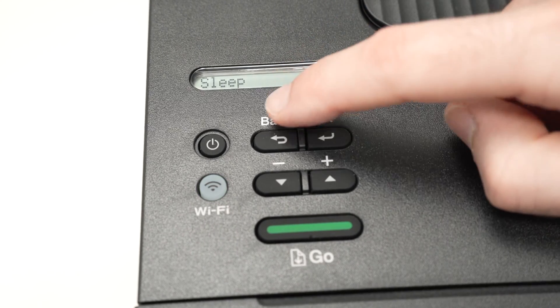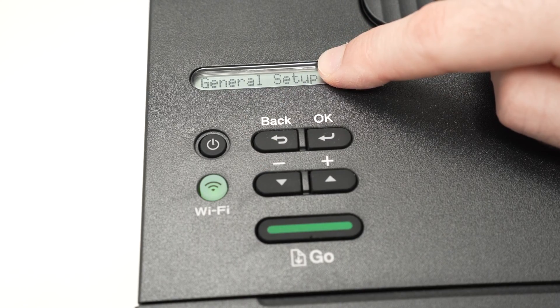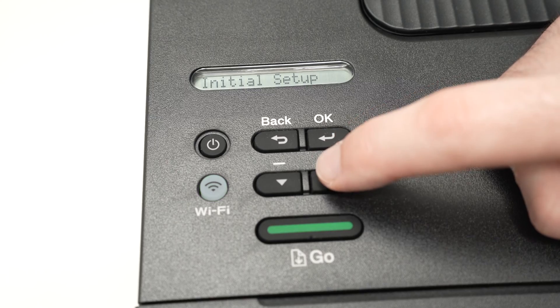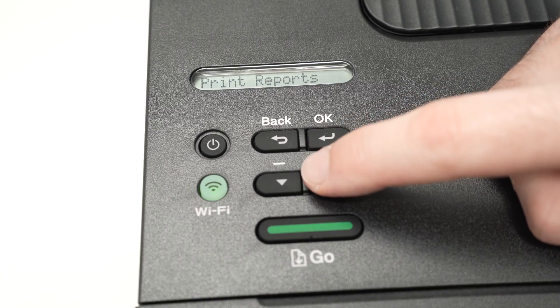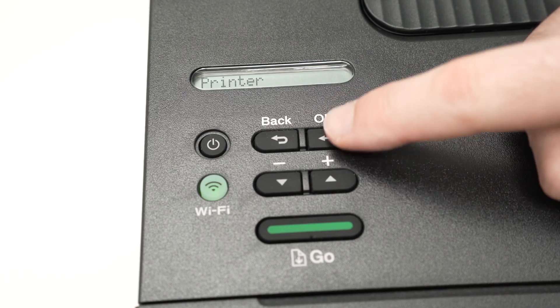First, press the back button once. You're going to see General Setup on the screen. Using these arrows, press them a few times until you see 'Printer' on the screen. Then press the OK button.